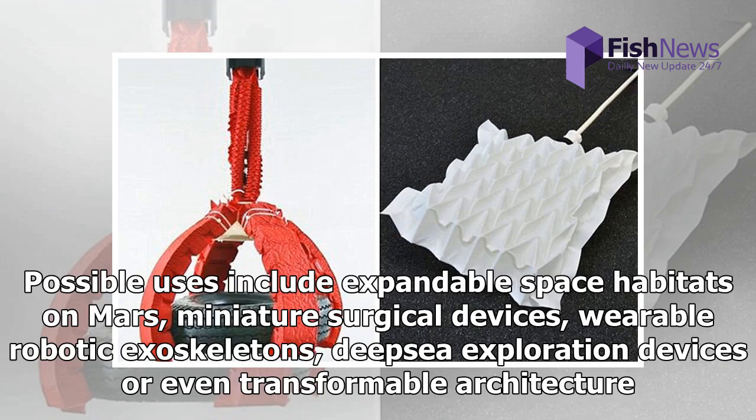Possible uses include expandable space habitats on Mars, miniature surgical devices, wearable robotic exoskeletons, deep-sea exploration devices, or even transformable architecture.